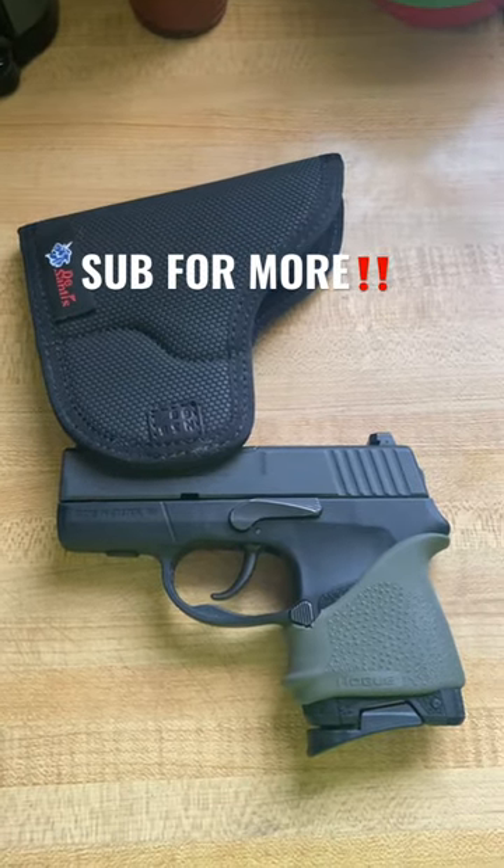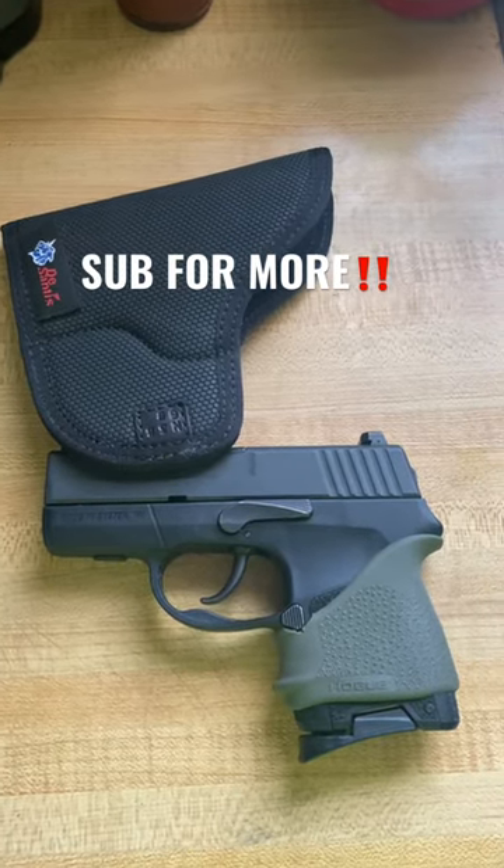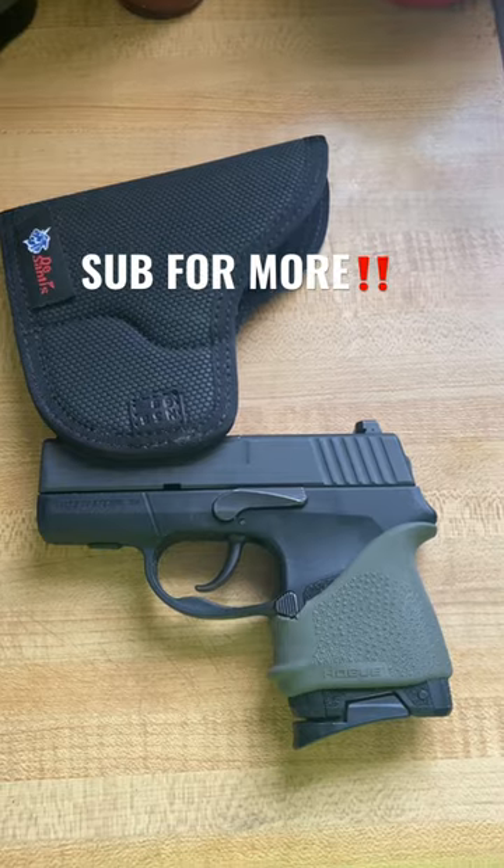Neoprene on the inside, kind of rubberized felt on the outside. Like I said, 20 to 25 bucks will get you going. g365, I'm out.